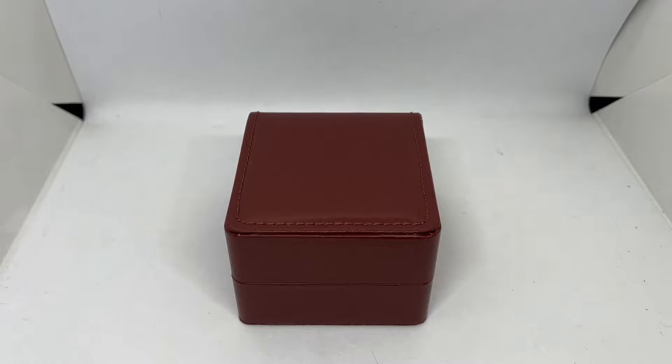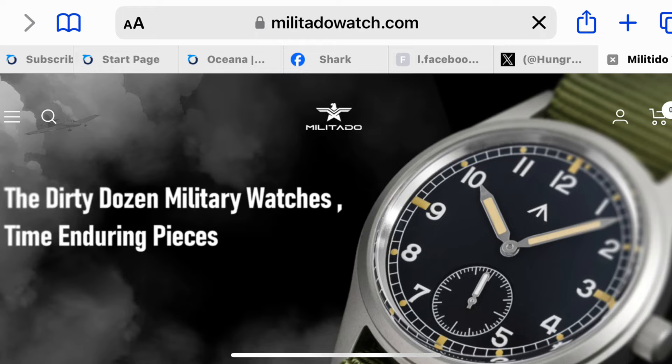Assalamualaikum and hello YouTube, my name is Nurul Muhammad from NM Watch and we are back with another initial review of a brand new watch. This time around it is from a brand that I have never reviewed before — this watch came from militadowatch.com, so basically they have their own website to sell watches from the brand Militado.